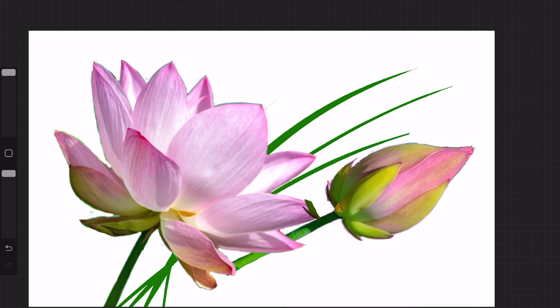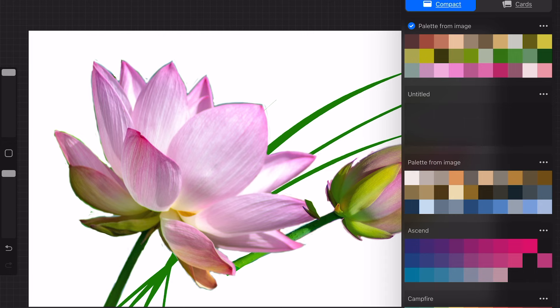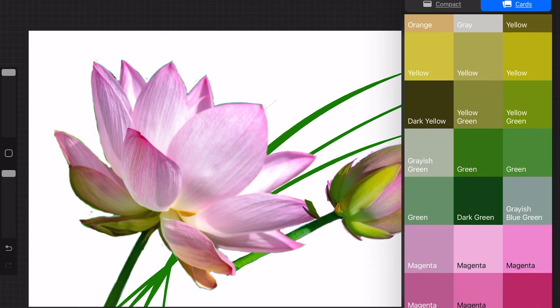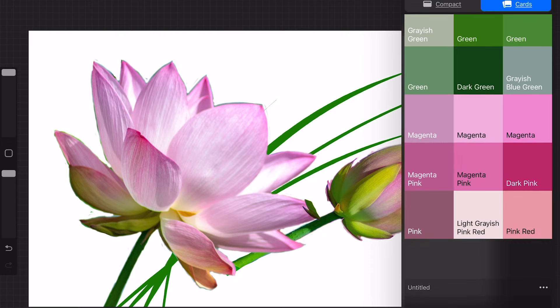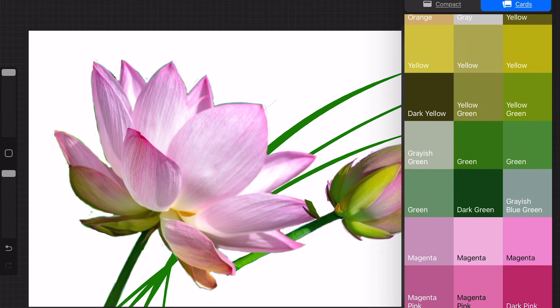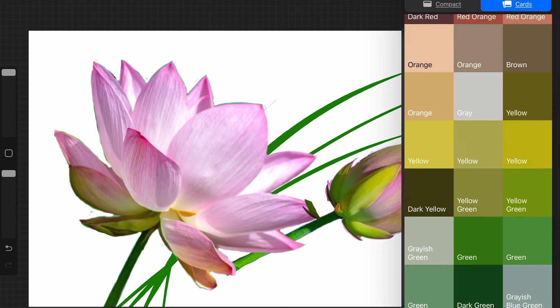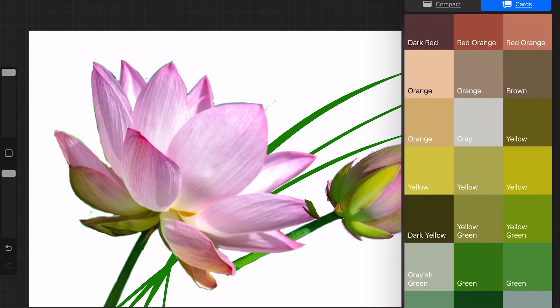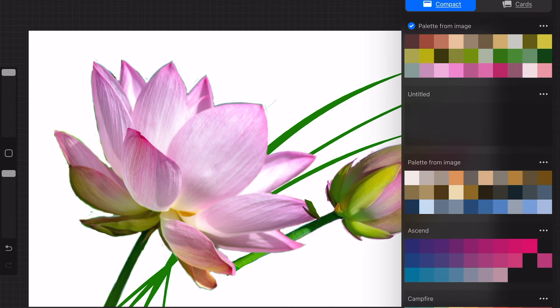To streamline the color selection process I like to use a program called Procreate. When I import the image into Procreate and generate a color palette, I can use this palette to select the colors for my drawing. Procreate is a versatile drawing program that I often use for sketching and layout purposes on my tablet. There are numerous programs and apps available to assist with color selection — Procreate is just one of many options.